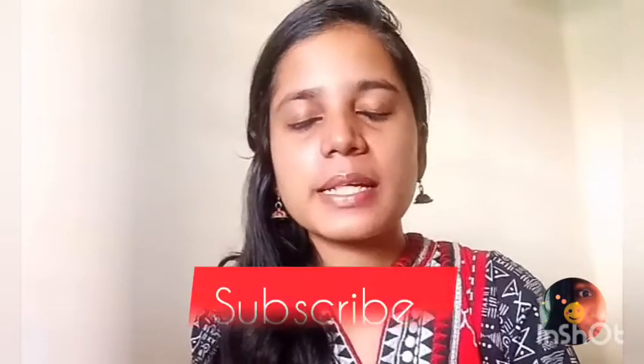Hello everyone and welcome back to my channel. My name is Sindhu and I talk about skincare, hair care, and beauty videos. If you are interested in this type of content, subscribe and hit the bell icon.